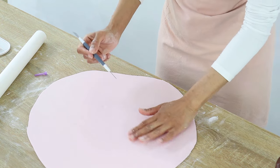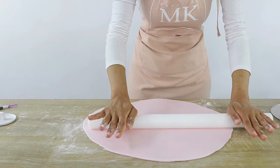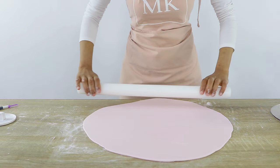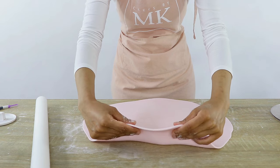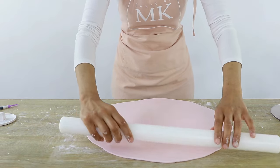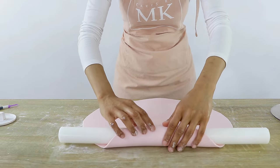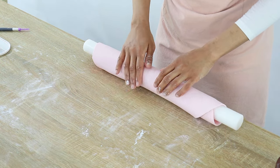My fondant doesn't actually have any air bubbles, but just to demonstrate: you pop it and then re-roll that area so it smoothens out. This is the kind of thickness you want — not too thin otherwise it may break, but not too thick either. What I'm doing next is rolling the fondant onto my roller and setting that aside while we work on the cake.